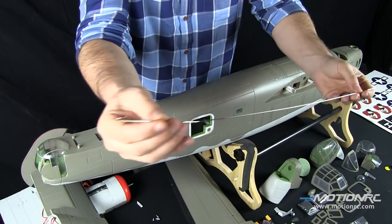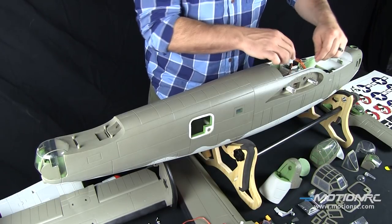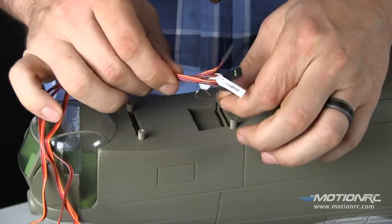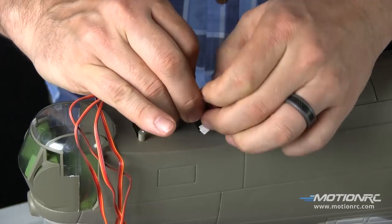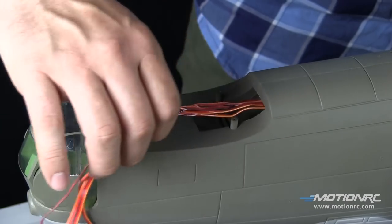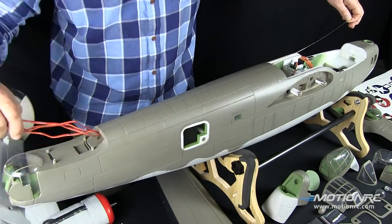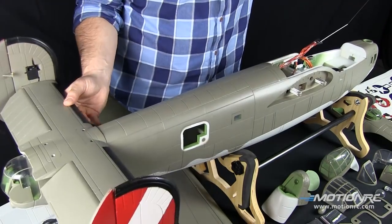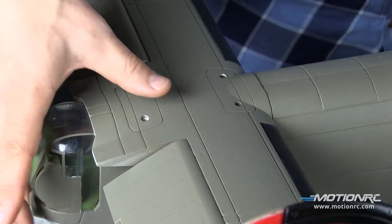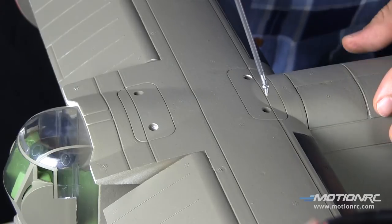Now prepare to attach the horizontal stabilizer. Grab your wire pull-through tool, otherwise known as traction steel wire, or your go-get-them hook, whatever you want to call it. Feed it through. Check out how this horizontal stab screws onto these hard points — it's a perfect fit. Make sure no wires are obstructing the fit.